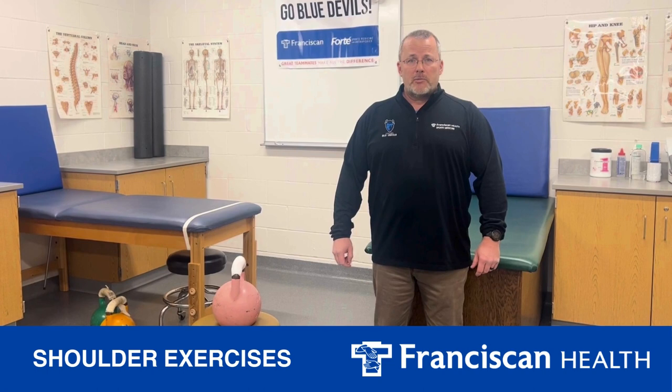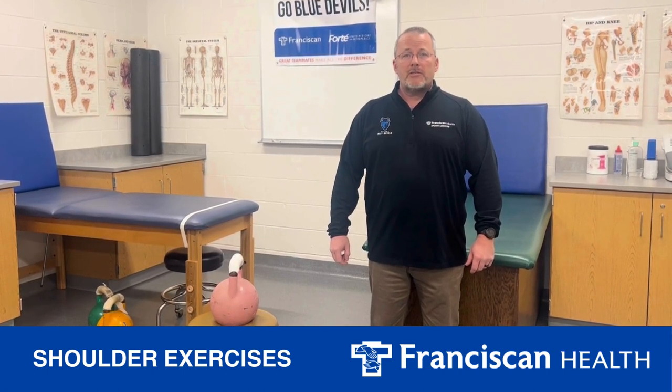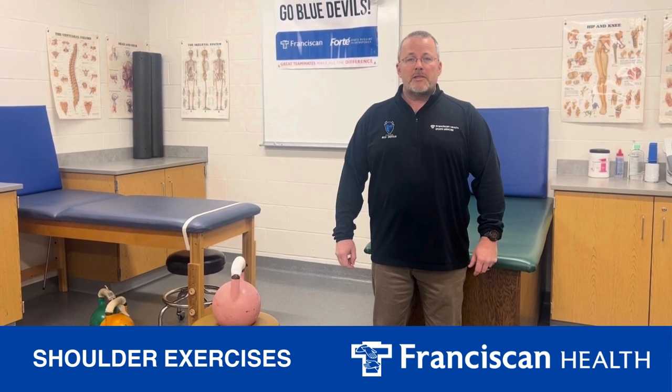Hi, my name is Burke Emmert and I'm an athletic trainer with Franciscan Health at Tipton Community Schools. We're getting ready to start the spring season and if you're like me, you may have softball and baseball players who start the season with a sore shoulder.